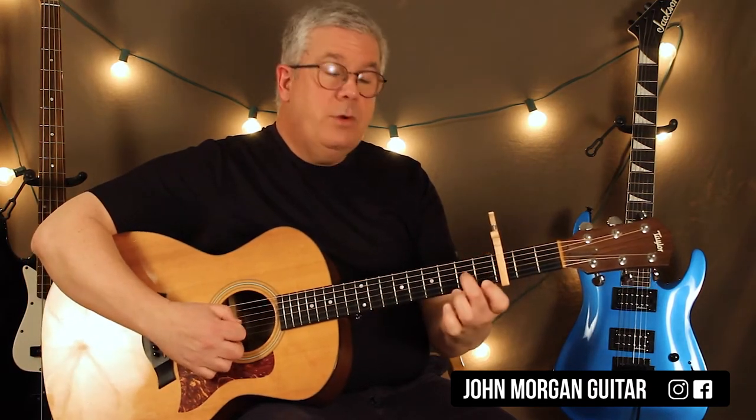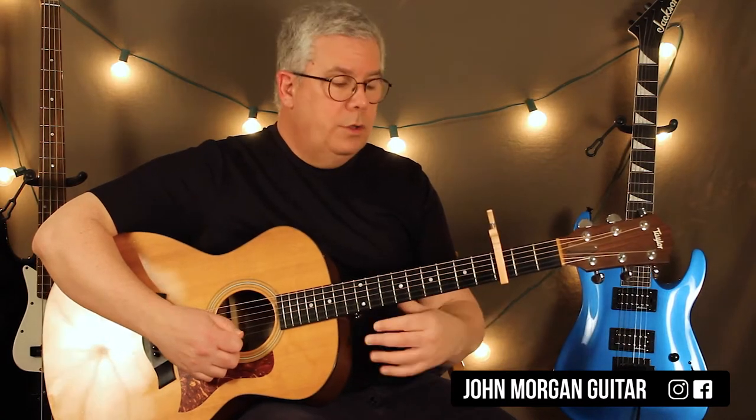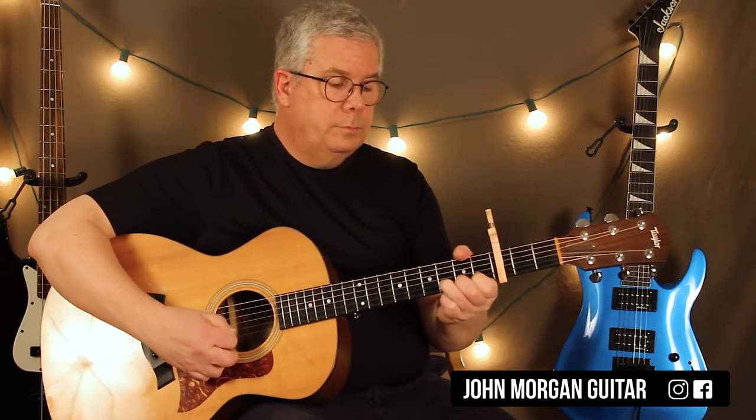And then open 1st string. Then 3rd string 2nd fret. And 2nd string 1st fret. And you do that again.